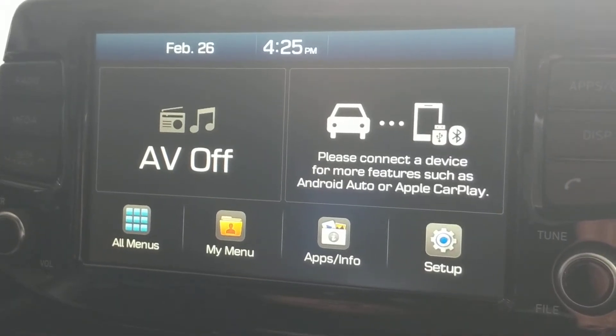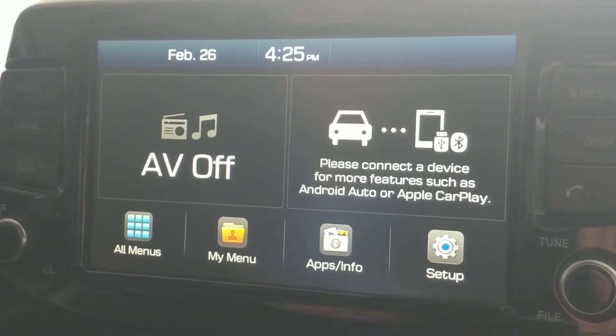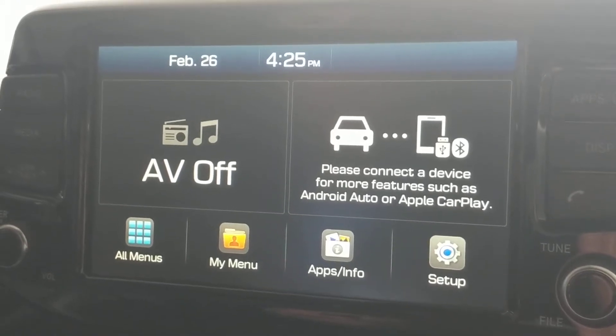Hi, today I'm going to show you how to set up your Bluetooth from your mobile device to the media system of the vehicle.